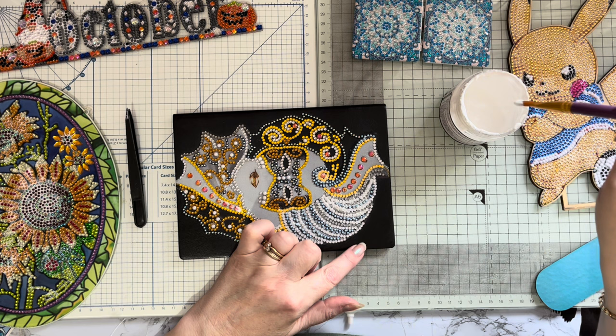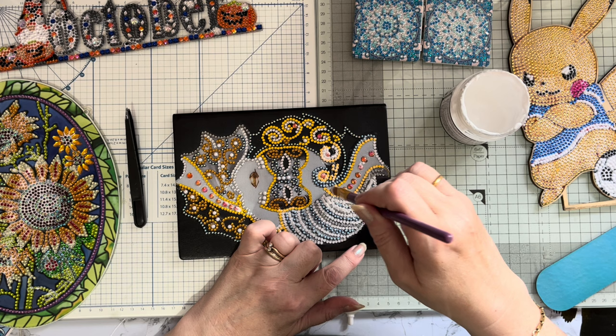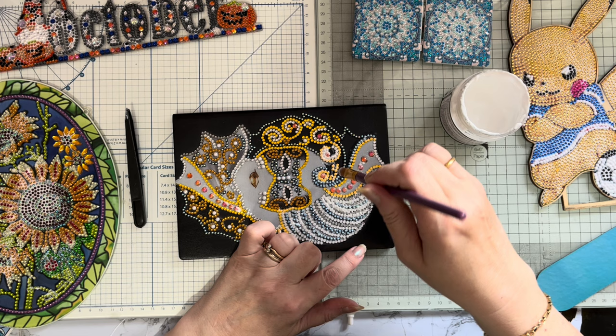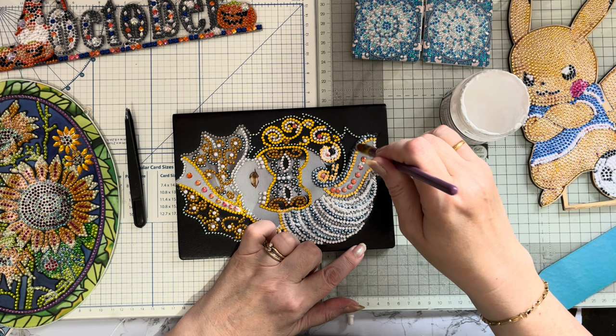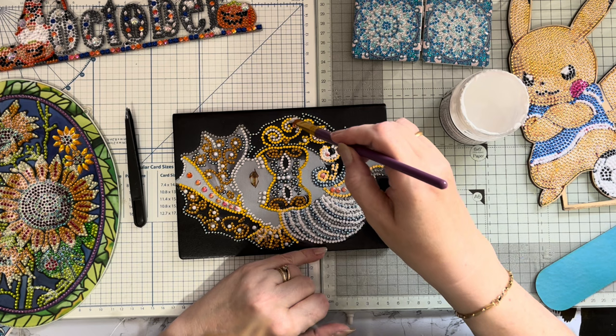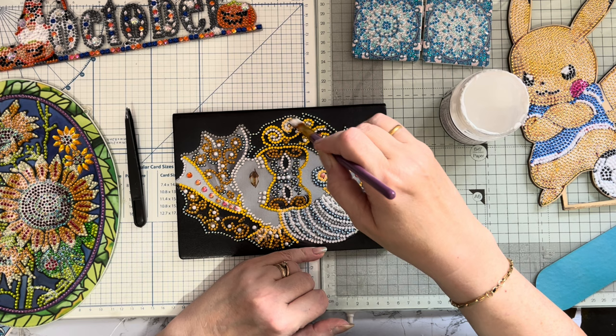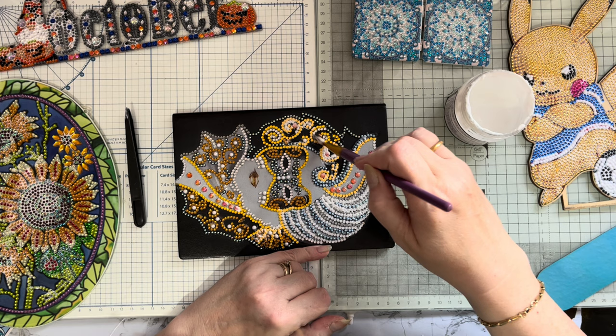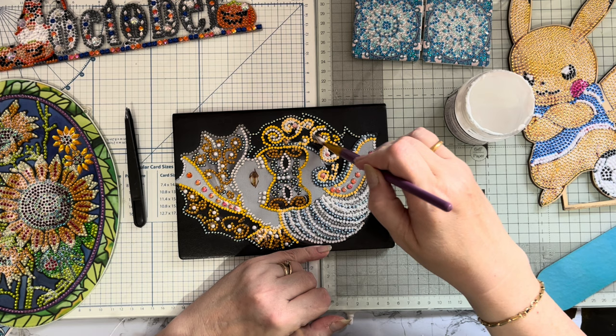Having tried other sealers, I do really like my Craft Buddy one best - I think it's the best value per milliliter of the ones I've tried. I'm not affiliated with Craft Buddy. I did used to be an influencer a few years back when I first started, but because you could only show Craft Buddy products on your channel as an influencer, I left - that wasn't the way for me because I like to try different things and different companies.